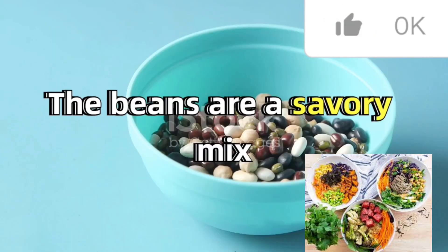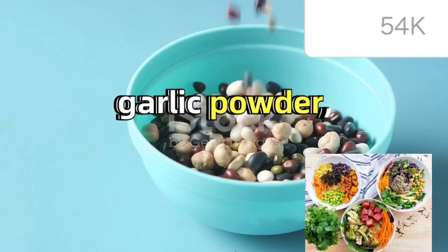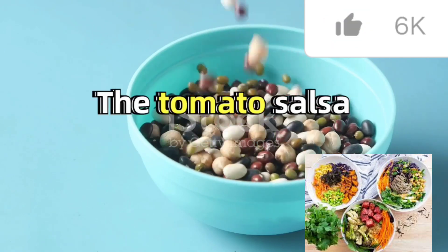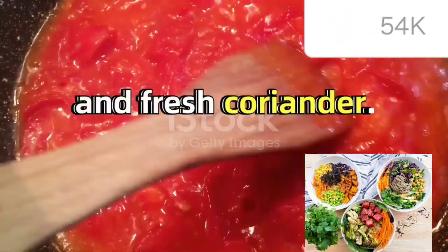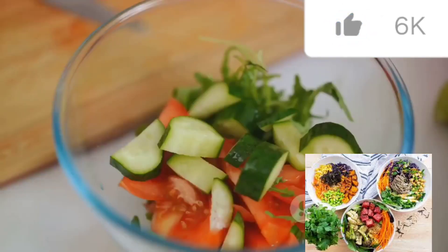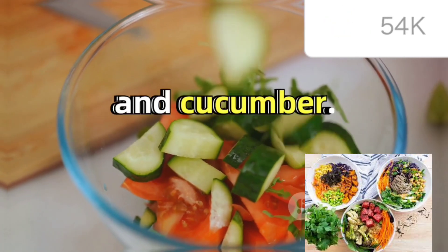The beans are a savory mix of black beans and corn kernels seasoned with paprika, garlic powder, and cumin. The tomato salsa is a simple mix of cherry tomatoes, red onion, and fresh coriander. The bowl is completed with lettuce, red bell pepper, and cucumber.